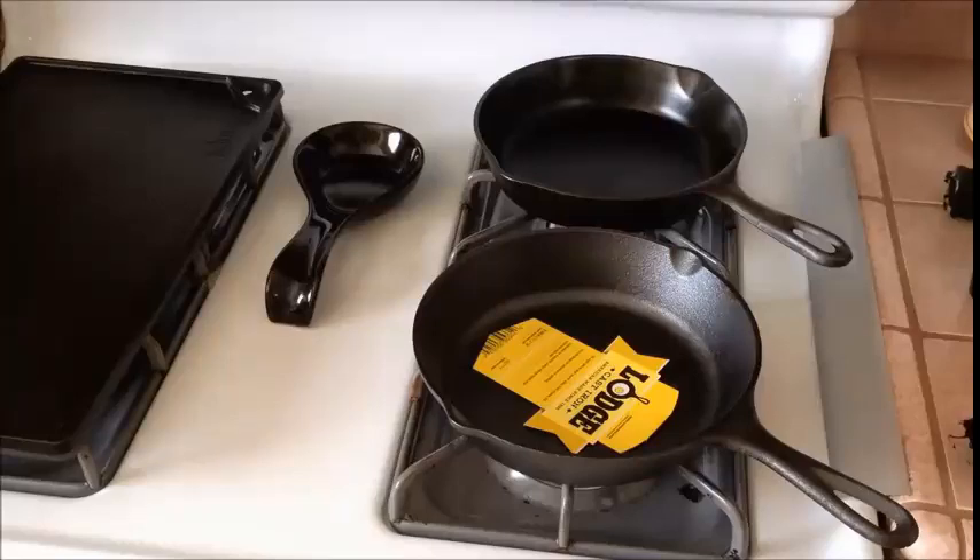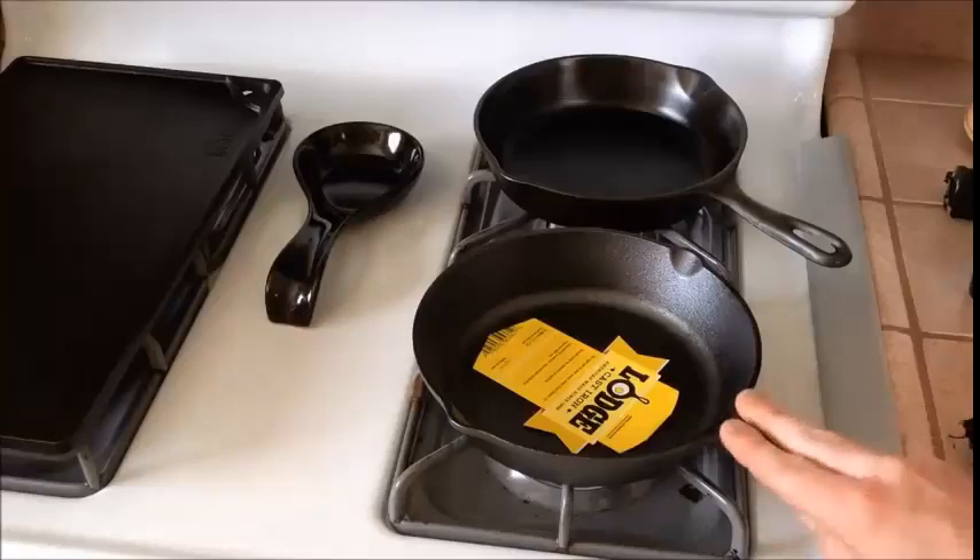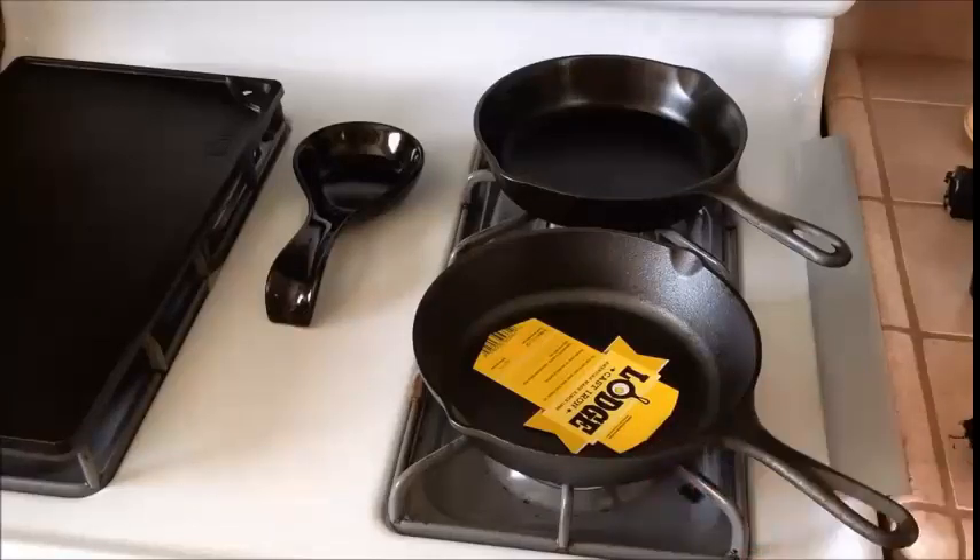When thinking about Teflon pans and the fact that you continually have to buy them every five to seven years, cast iron will last forever if you take care of it properly. There are pieces you can find that are probably 150 years old and still function great. Cast iron is great at conducting and holding heat, and you can use it on any cooking surface — even camping over a fire or coals on the ground.